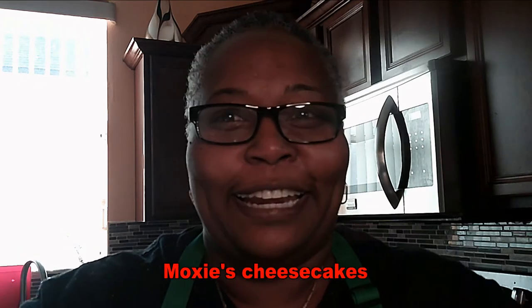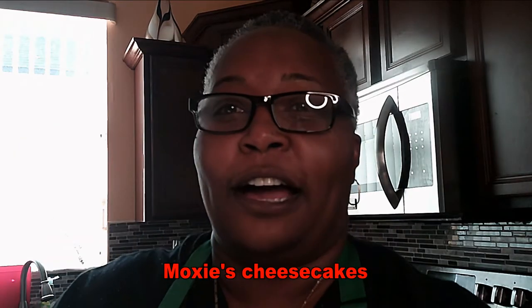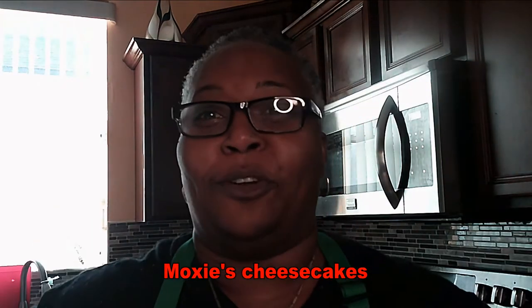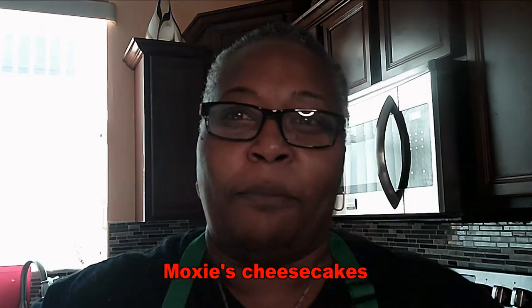Before we do that, like, subscribe, and share — in the description below you're going to find everything you need to know. I also want to give a big shout out to my girl Mox's Cheesecakes down in Old Town, Orlando. She specializes in cheesecakes — hit her up, check her out on Instagram. Those cheesecakes are going to make you say 'slap your mama stupid.'